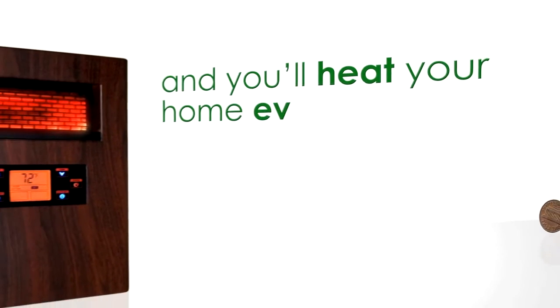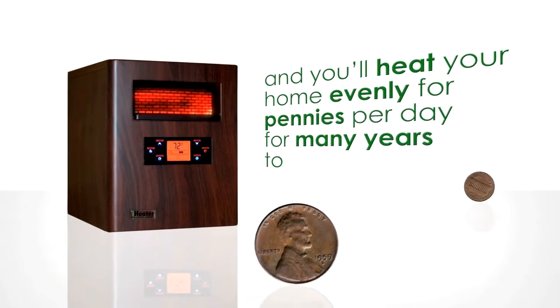Congratulations on purchasing the IH1500 iHeater. Carefully follow these instructions and you'll heat your home evenly for pennies per day for many years to come.